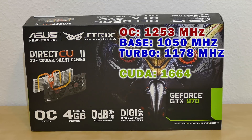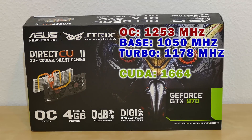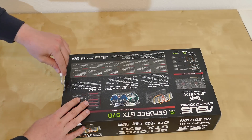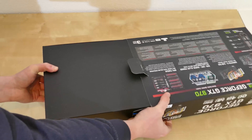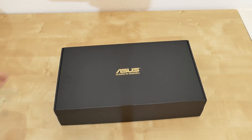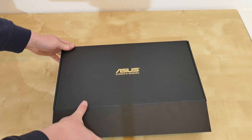The DirectCU-2 and the Strix — or whatever — actually relate to the design of the heatsink of the card. Let's now go ahead and take a look inside and see what this comes with. We have a nice inner box with a golden ASUS logo up there.